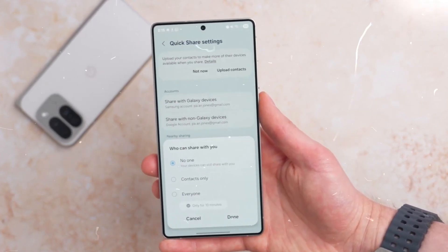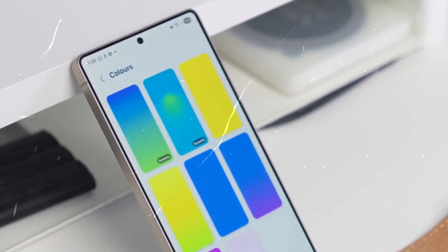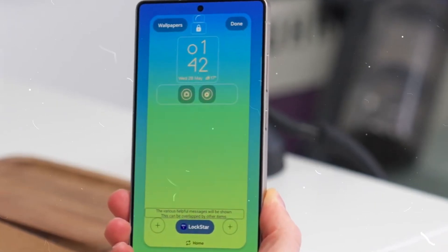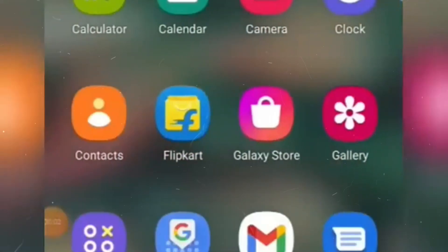In a statement, the GoodLock team noted: 'For customers who are curious about the availability of GoodLock in the One UI 8.0 beta, we will share updates on our progress. Here you will find a list of GoodLock modules that are currently compatible with the One UI 8.0 beta program.'